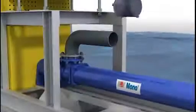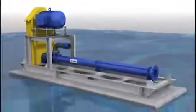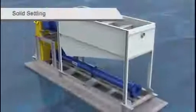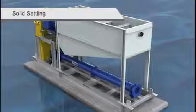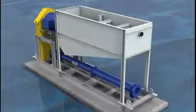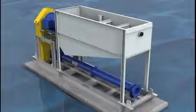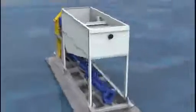Suction pipework is fitted to the hopper with flexible coupling. The hopper attached to the pump is there to settle solids and to gather groundwater inflow. This both prolongs pump life by allowing it to cycle and also holds back any solids, thereby protecting the rotating elements.